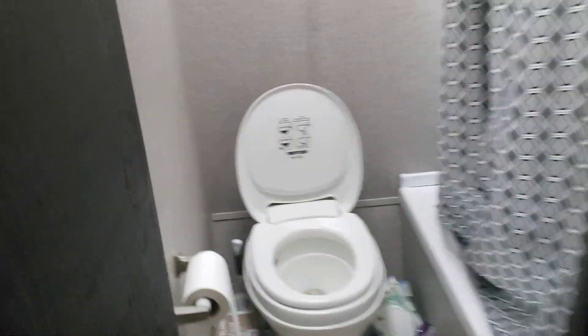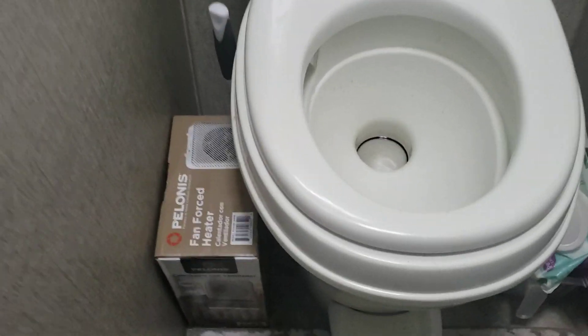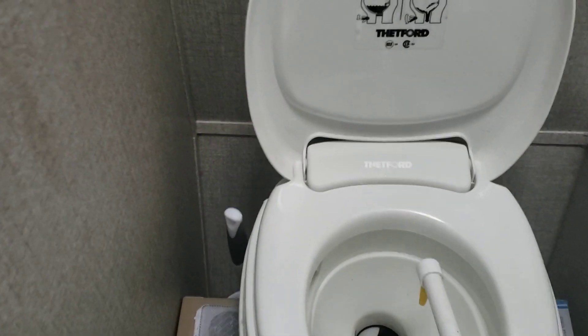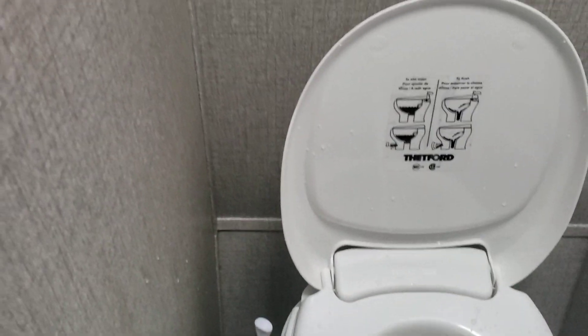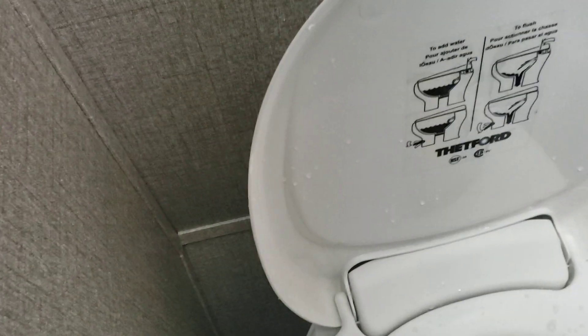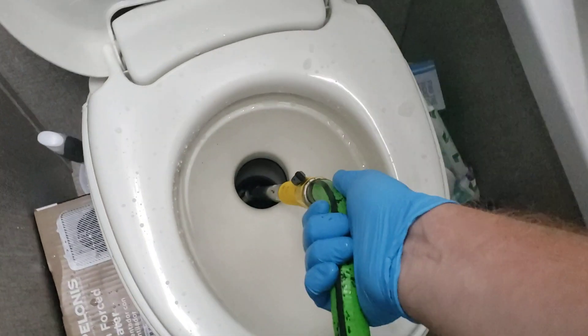Now take it inside your trailer, all the way over here to where your trailer's toilet is. Flush whatever is in it, and then take that end and put it in there.